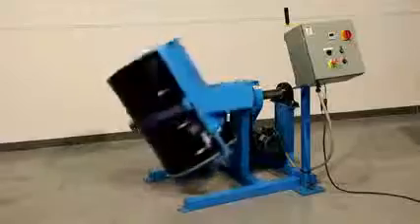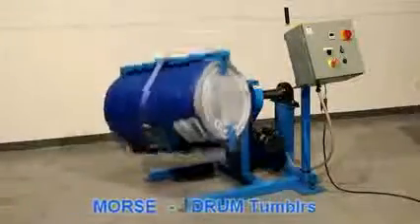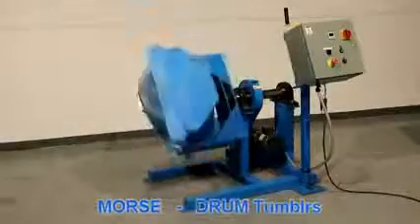Morse drum tumblers save you time, labor, and money by allowing you to mix ingredients right inside a steel, plastic, or fiber drum, or even a small drum weighing up to 800 pounds.